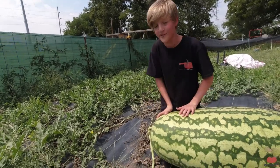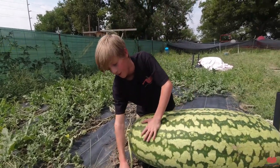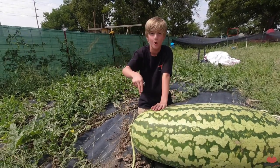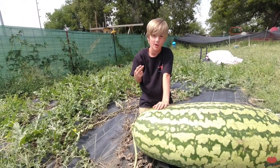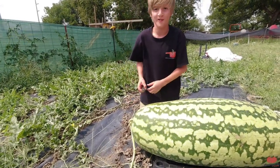We're going to cut these off and leave a lot of vine because we're going to try to shove it down in water, so maybe it'll soak up some of that water. But when we get to the weigh-off, we'll probably have to cut those off.